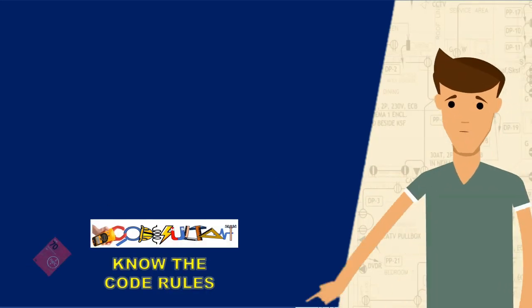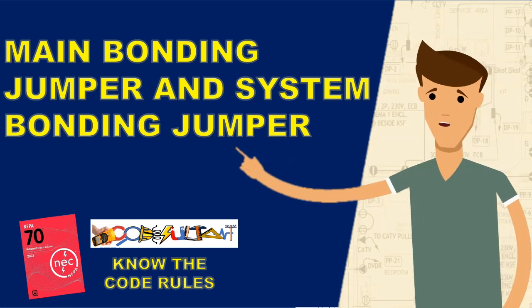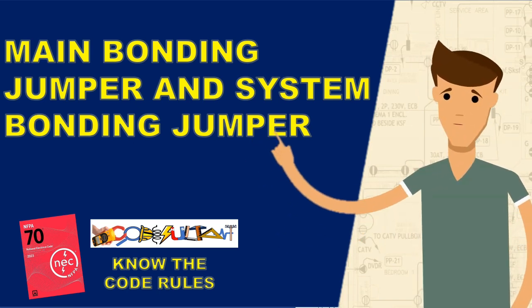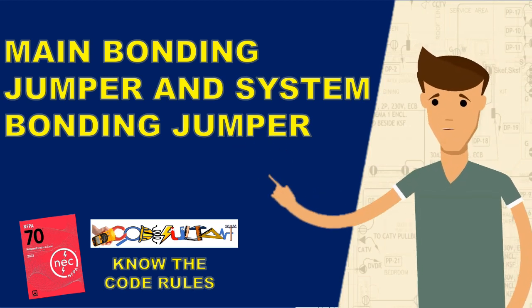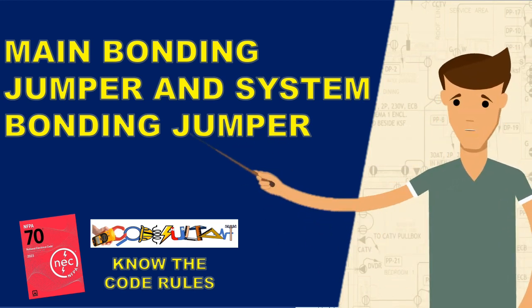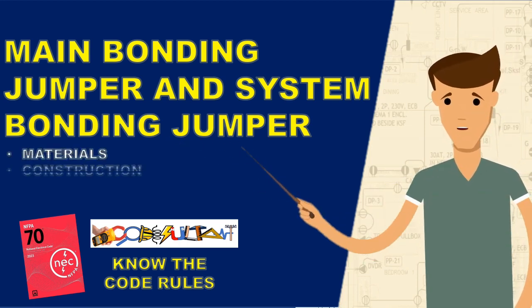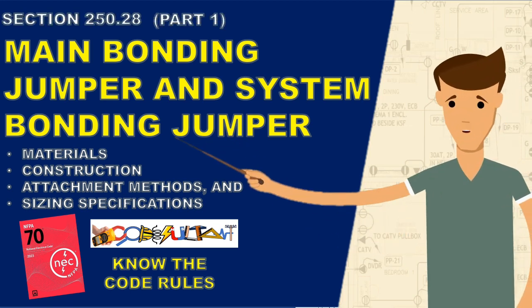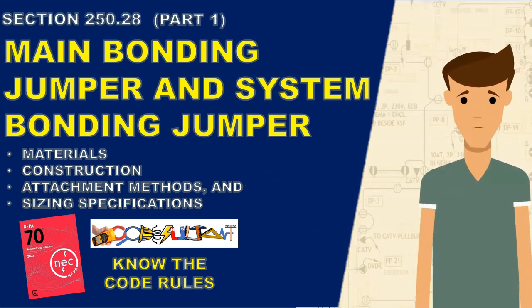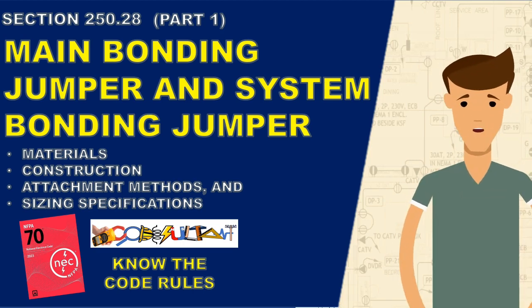Hello, everyone. Today, we will be focusing our discussion on the main bonding jumper and the system bonding jumper for a grounded system. These two types of bonding jumpers serve the same purpose and share similar installation requirements. During our conversation, we will explore the materials, construction, attachment methods, and sizing specifications outlined in section 250.28 of the code. Let's bond together and delve deeper into this topic of bonding jumpers.